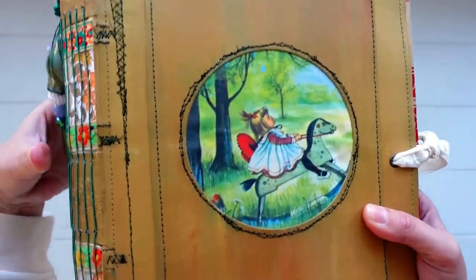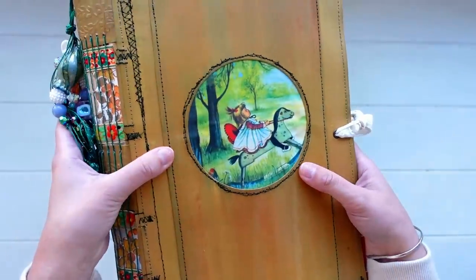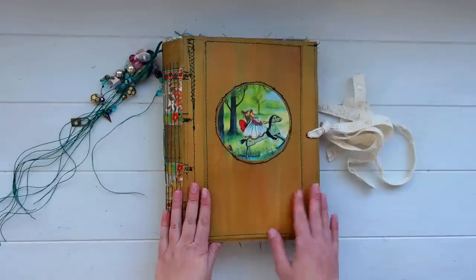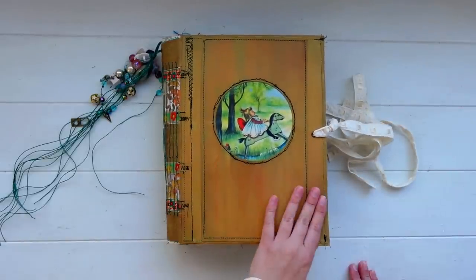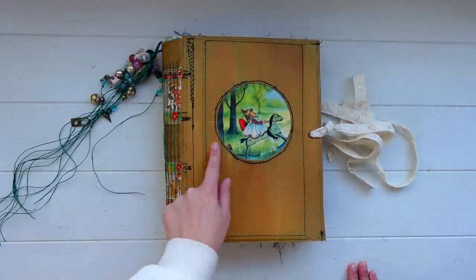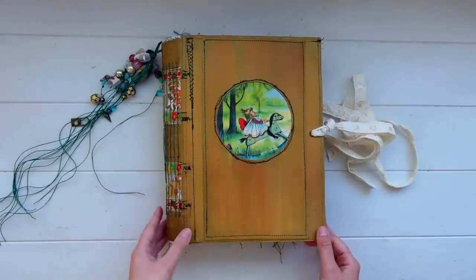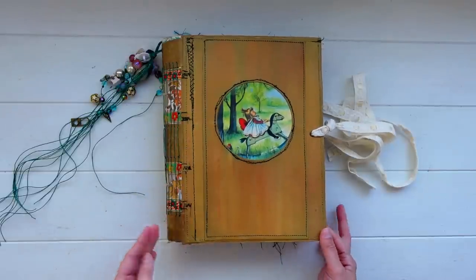The stitching is quite messy, especially the circle stitching around the focal image. When I was sewing this, I didn't take into account how large the cover was, and it was really hard to fit inside my machine. I ran into trouble trying to sew a nice circle shape — it's quite wonky. I also ran into issues with how thick the cover became while still trying to sew into it, and my sewing machine had quite a bit of trouble in some areas.